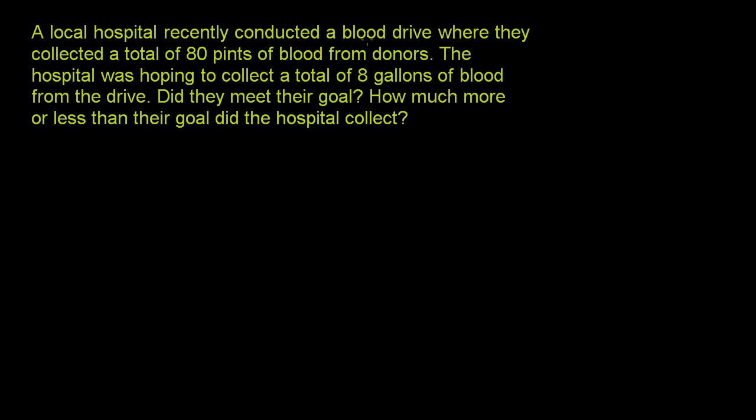A local hospital recently conducted a blood drive where they collected a total of 80 pints of blood from donors. The hospital was hoping to collect a total of 8 gallons of blood from the drive. Did they meet their goal? How much more or less than their goal did the hospital collect?